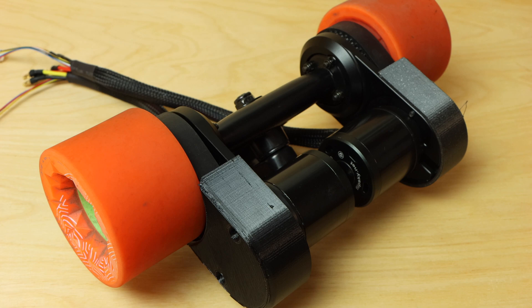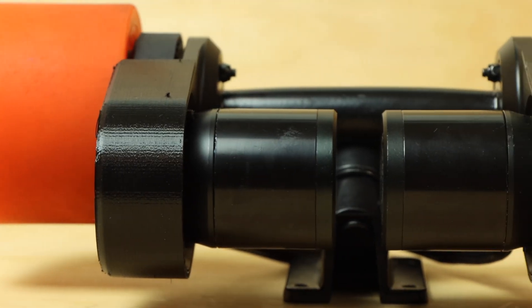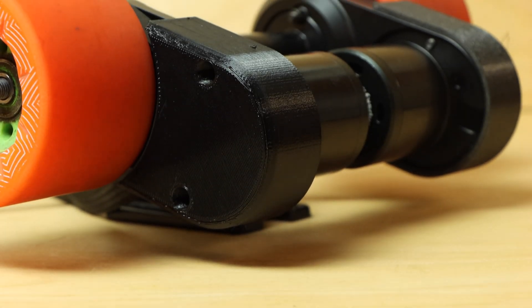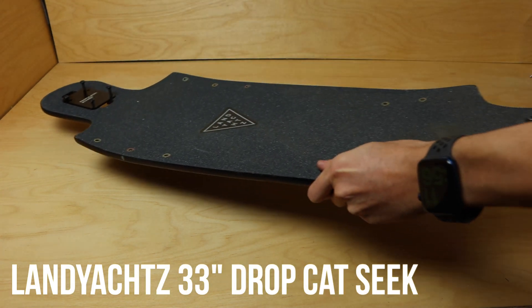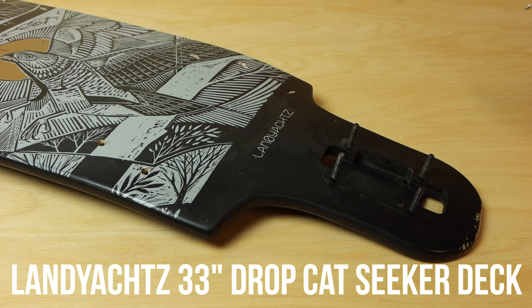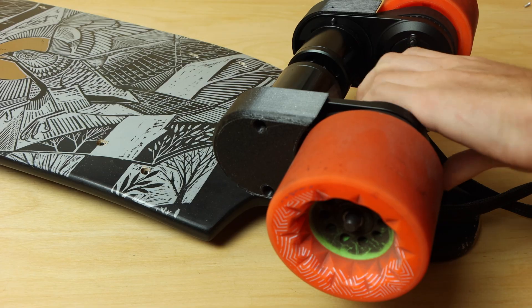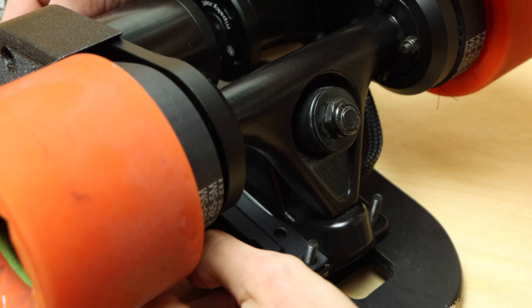That's how we built the drivetrain for this updated board — I'm honestly super happy with how it came out. I'm using the same Land Yachts Dropcat 33 Seeker deck, which is nice and compact but comfortable. I bolted the trucks to the board like any standard skateboard, and also installed Dreadlights mounts so I can have lights when riding at night.